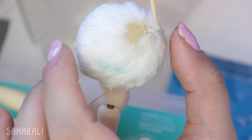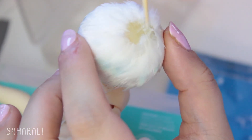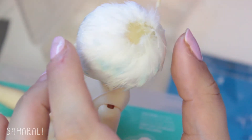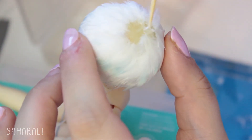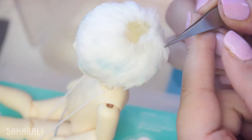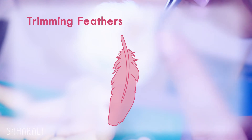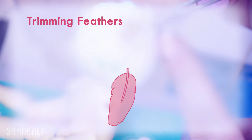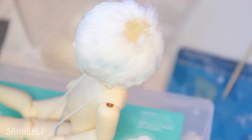If the feathers are too long, you can absolutely trim them to length, and that's something you can actually use to your advantage to make really cool long hairstyles or quirky short hairstyles. It all depends on the kind of feathers you have access to. Imagine making a wig entirely of 30cm long flight feathers — that would be really cool. I recommend trimming the quill end of the feather as this will give you a more natural taper and make the wig look more realistic — well, as realistic as a wig made of feathers can look.